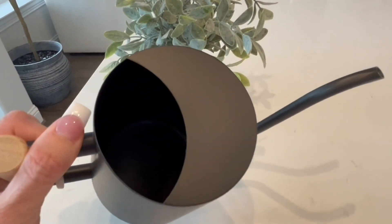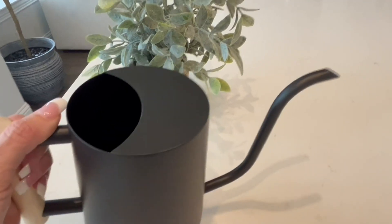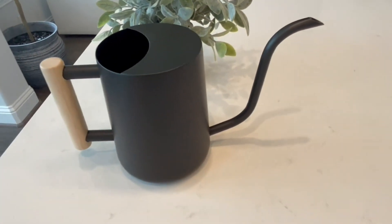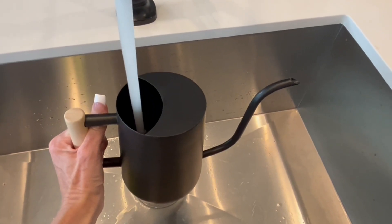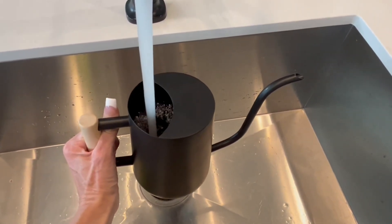The can is actually very easy to fill. It has a wide opening on top, so it's easy to put under your sink and fill with water without any hassle or fuss. As you can see, wide open top there, allowing the water to fill very easily.